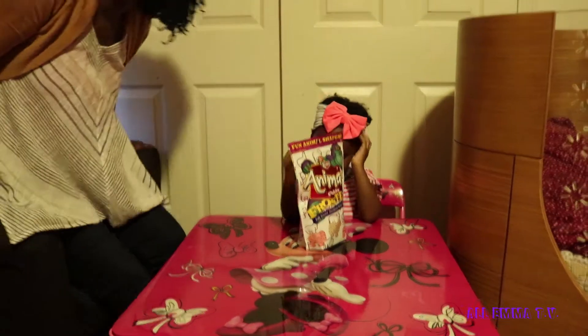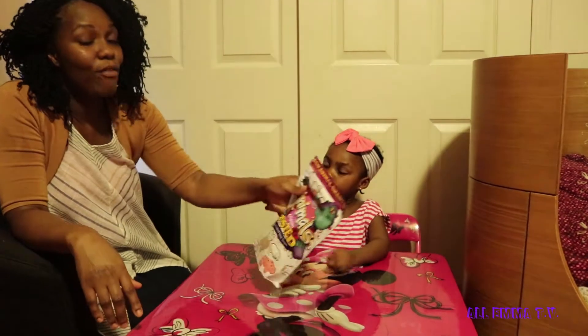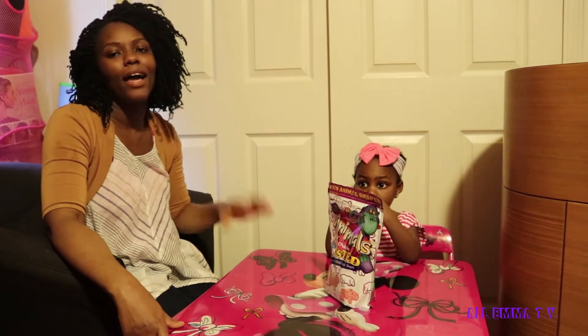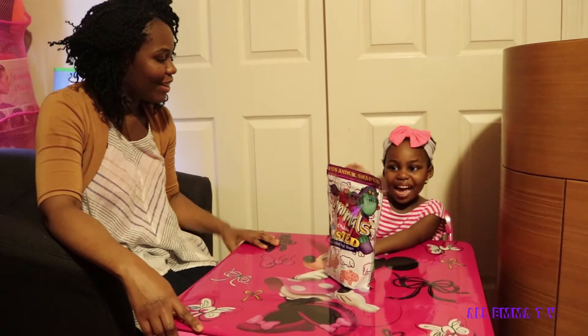Hi guys. Welcome back to All Emma TV. If you're new to All Emma TV, welcome — like, share, subscribe, like, and comment, and share. Right? Yeah. Alright.